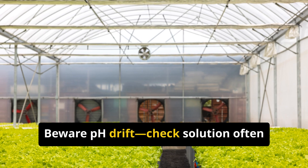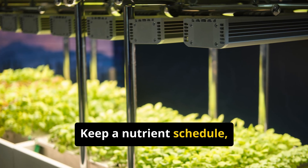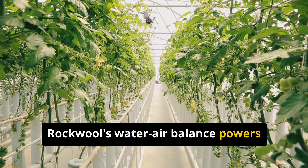Beware pH drift — check solution often and wear gloves to avoid skin irritation. Keep a nutrient schedule, monitor EC, and replace wool when fibers break or salts build up. Rockwool's water-air balance powers strong roots.